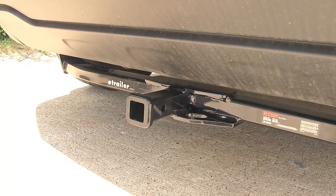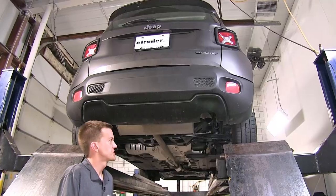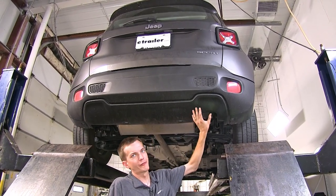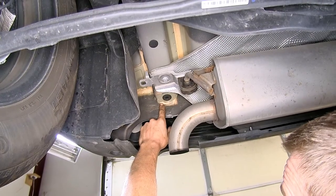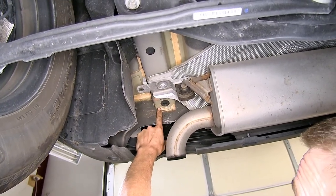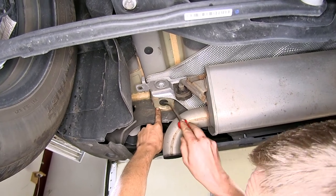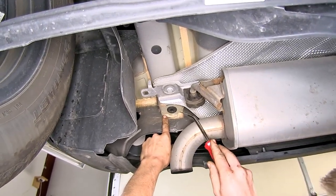Now that we've gone over some features, we'll show you how to get it installed. To begin our install, we find ourselves at the rear of our vehicle on each corner by our frame rails. On the bottom of our frame rail closest to the rear of the vehicle, we find a rubber plug — it's the same on both sides. So everything we do on one side from this point forward, we'll do on the other side.